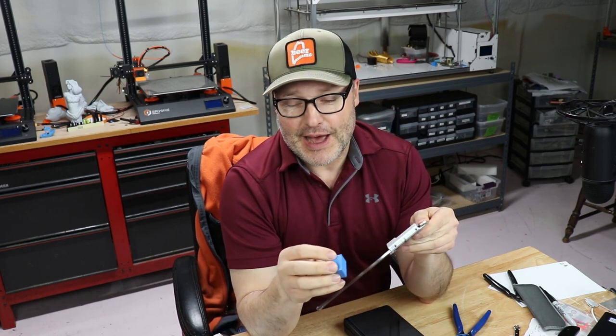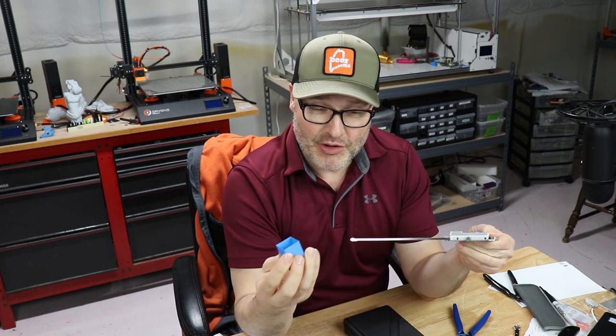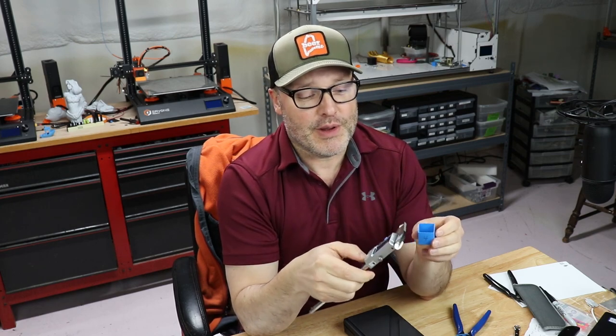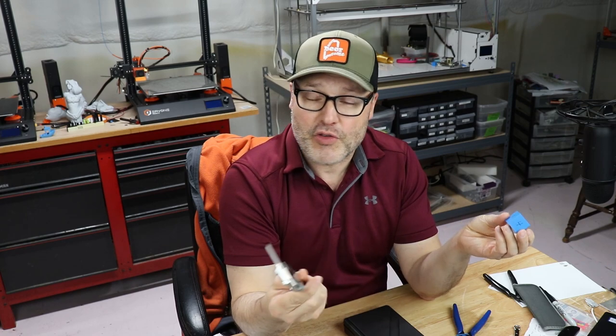It also comes in very handy with calibration cubes, because after we've figured out the E-steps and the sweet spot with our temperature — if you haven't seen my video on temperature towers with Simplify 3D, you should check that out — this is a great way of using a digital caliper to find out if you're over or under extruding. As a result, you'll either adjust your extrusion multiplier, or in other slicers it's called the flow rate. Having a precise tool that can measure these things is very important.